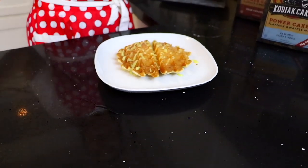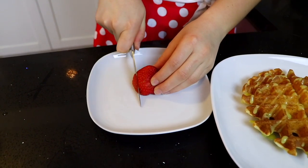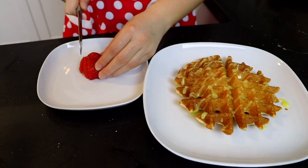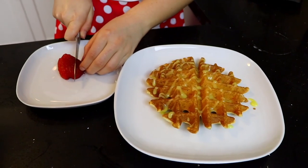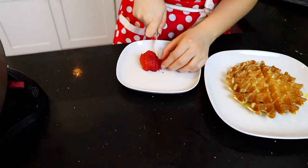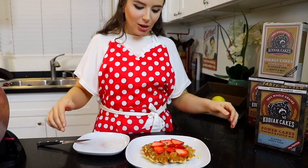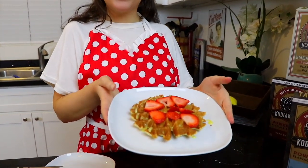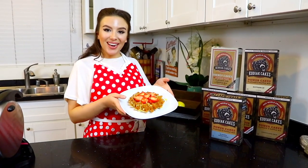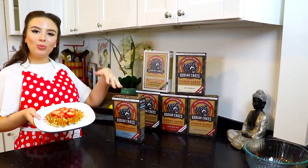We are not done yet — we are going to finish it off with some fresh strawberries. I chose strawberries because I love the combination of lemon and strawberry, but really you could use blueberries, raspberries, any other fresh fruit to add even more of that spring flavor. There we go — your spring almond poppy seed waffles with homemade lemon curd and fresh strawberries. Special thanks to Kodiak Cakes — I'm so excited to try all the rest of our new flavors!